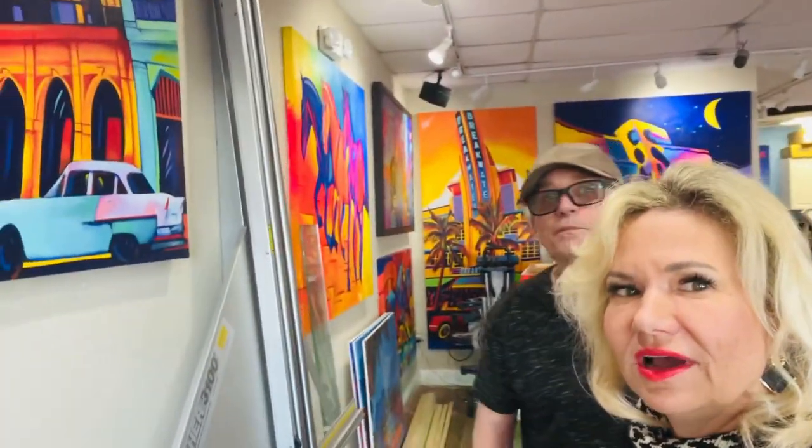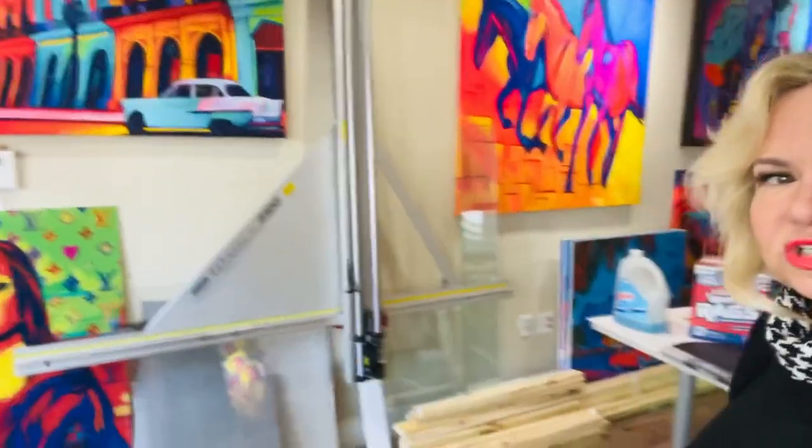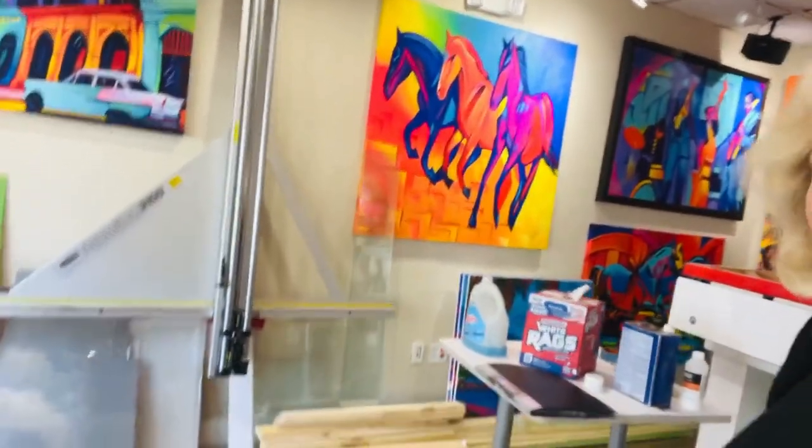Hello, I'm at Art Repro here in Pompano Beach, and I'm with the owner and the producer of this place, Ken Biberman. Ken, you want to say hello? Hi, welcome to my studio and my fine art reproduction company. Yes, we've got some amazing artwork here. I just recently met Ken, and I learned about all of this amazing art that he has here. So I want to show you a little bit about what he has going on.